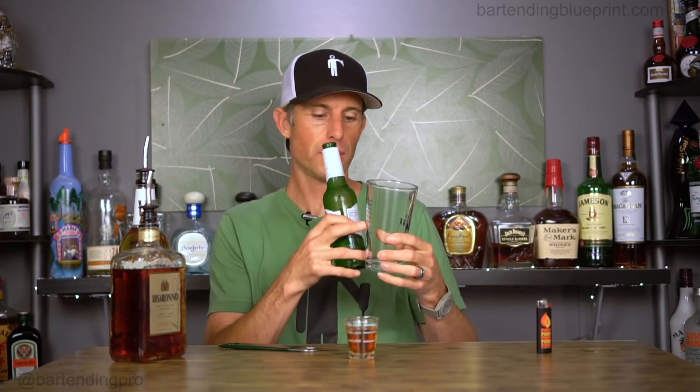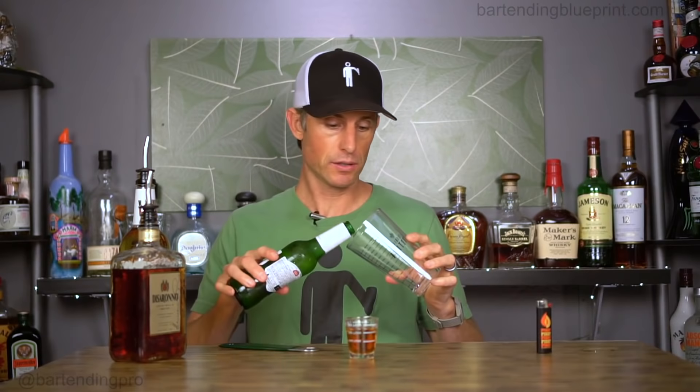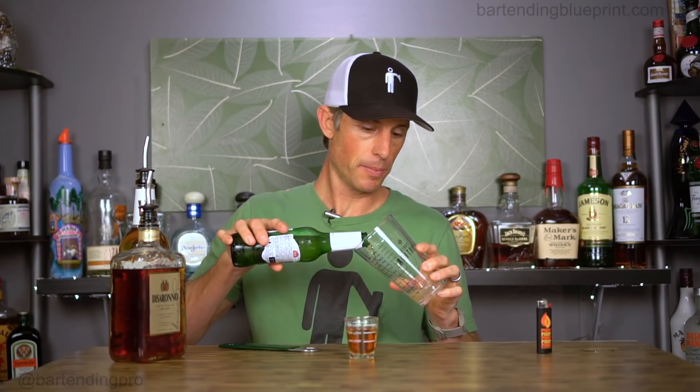This is just some generic lager that I like to drink. Then we're going to put about four ounces — the more you want to put in, the more you're going to have to chug. I'm going to put this at about four ounces, so we're going to dump our beer in here.